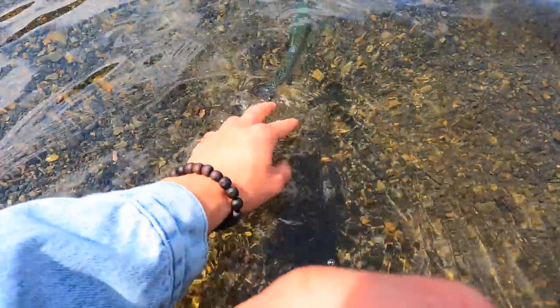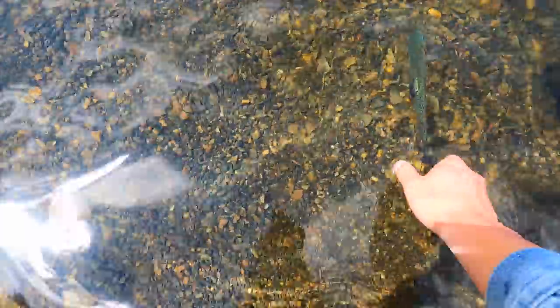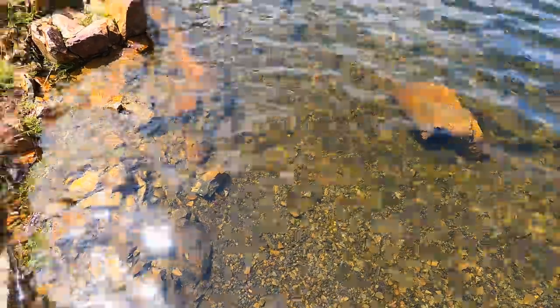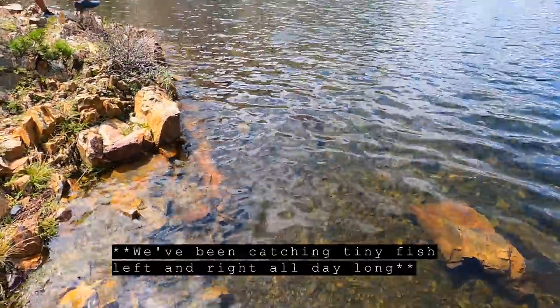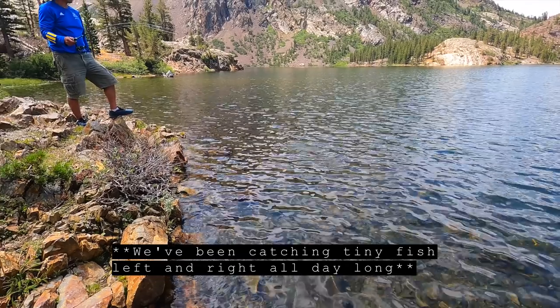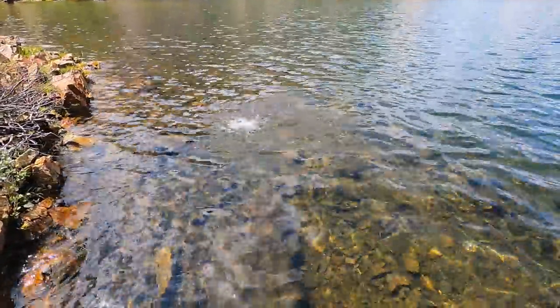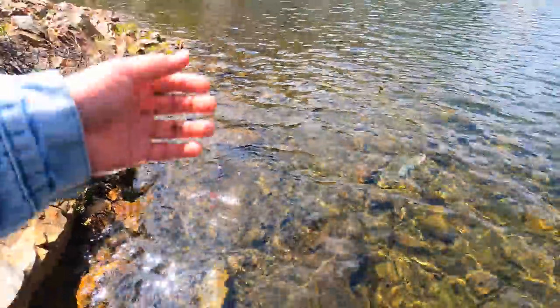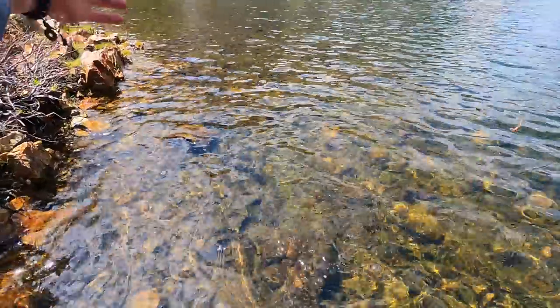All right little buddy, take off. He's a little in shock — let's get some water through his gills. There he goes. Oh, this one's a little bit bigger — yeah, this might be a keeper! The first keeper — yeah, that's a keeper. There's our first decent-sized trout.